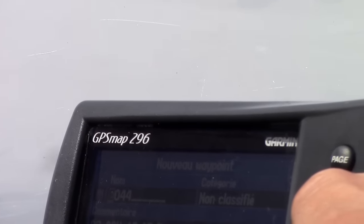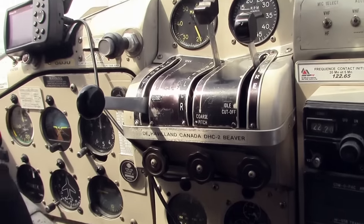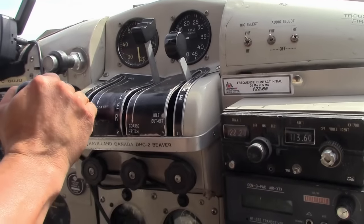We're just taxiing out in this de Havilland Beaver and we've got our bush pilot here, Serge — or Saaj, as it's supposed to be pronounced. We are about to head out, so I guess you could say our trip is officially underway.